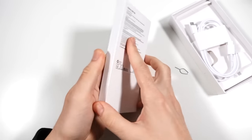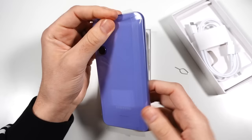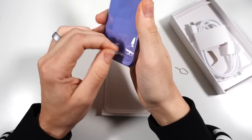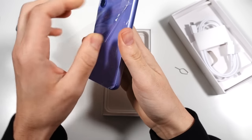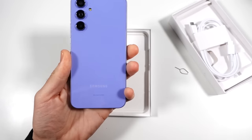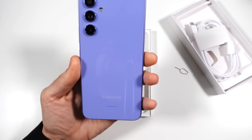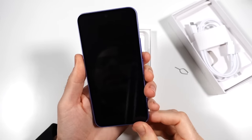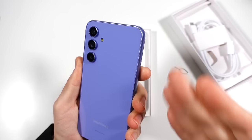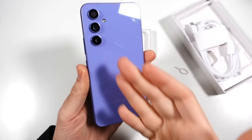Let's go ahead and take a look at the phone itself. This phone comes in two different colorways. On first impressions, Samsung once again has knocked it out of the park. This phone looks and feels like a phone that costs well more than what it does cost. This actually feels similar to something like the Galaxy S23.